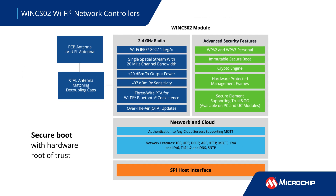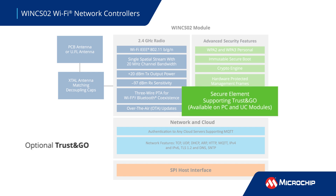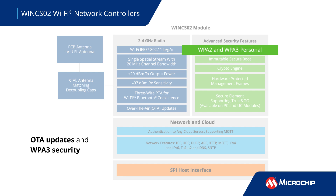Wink S02 includes essential security features like immutable secure boot, an optional secure element supporting Trust and Go, over-the-air or OTA updates, and support for WPA3 security.